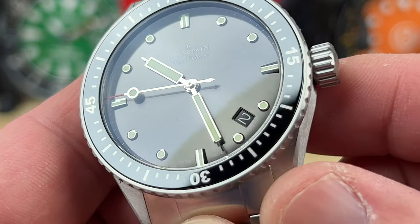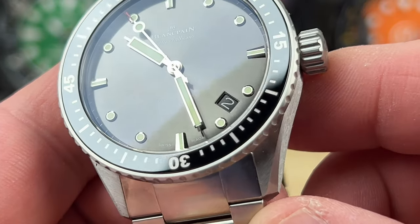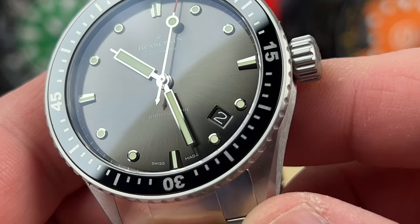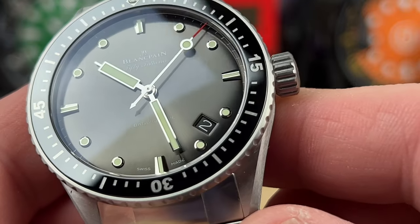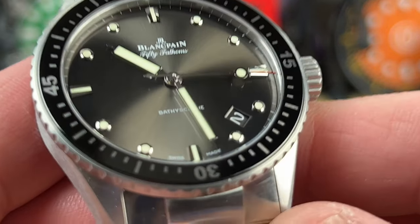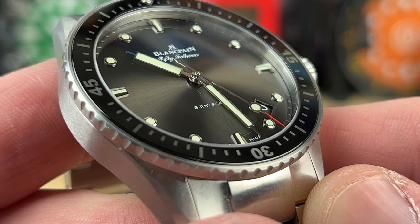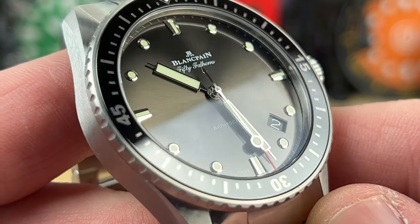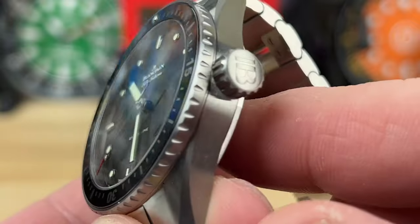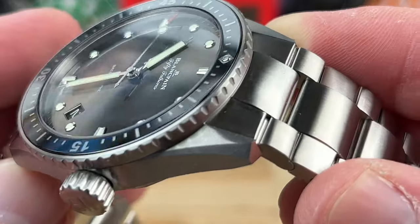Here's a look at the beautiful anthracite dial with a full polished handset — kind of a full rectangle hour and minute hand with a syringe tip design. You have beautiful applied indices that are chamfered and high polished; they really catch the light. The date is tucked between the four and five o'clock position — very legible. You have a beautiful ceramic bezel insert, a 120-click bezel, and you can see clean sweeping movement. The dial is glossed over the anthracite — it's beautiful. An 8 millimeter screw-down crown with nice deep brushing on the case that's going to hold up really well.